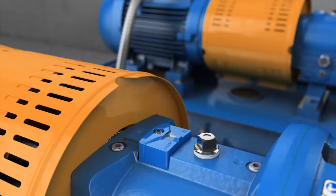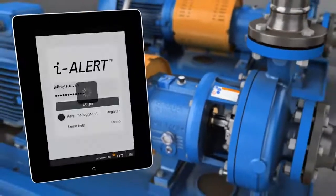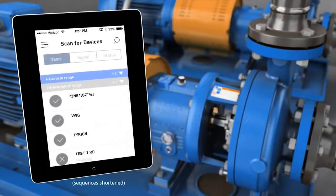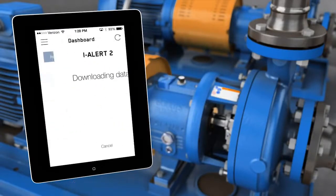You can also set the alarms to your own standard through the mobile application. To start collecting equipment vibration and temperature data, download the Aisler 2 app and register as a user. The app will constantly look for Aisler 2 devices and show all the devices within range.